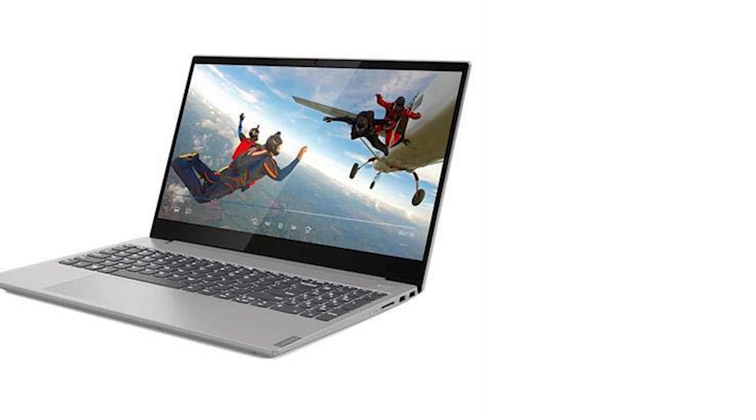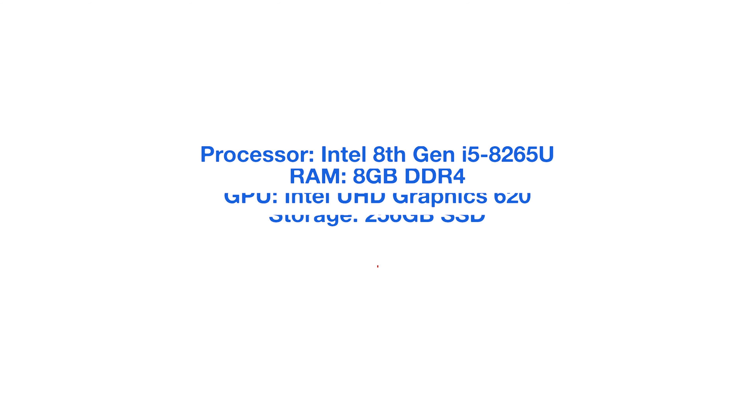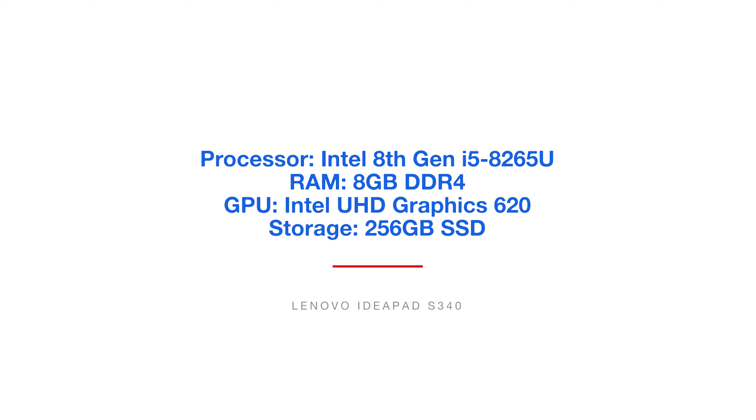The first laptop we're going to look at is the Lenovo IdeaPad S340. This comes with the Intel 8th Gen i5-8265U processor, 8 gigs of RAM, and the integrated graphics processing unit, which is the Intel Ultra HD Graphics 620. It also comes with 256 gigs of solid-state hard drive.